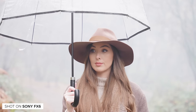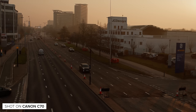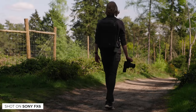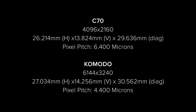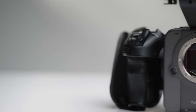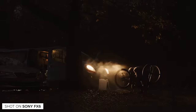All three of these cameras have fantastic image quality, however that doesn't mean they are the same, because they definitely aren't. Overall image quality is quite subjective, but there are pros and cons to each camera's sensor and processing. The C70 and Komodo both feature Super 35 sensors, with the C70 having less resolution but a larger pixel pitch, whereas the FX6 features a full frame sensor with an 8.4 micron pixel pitch and a dual native ISO, which makes it excellent in low light.